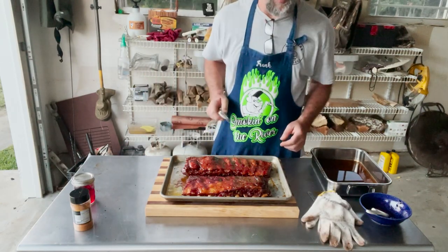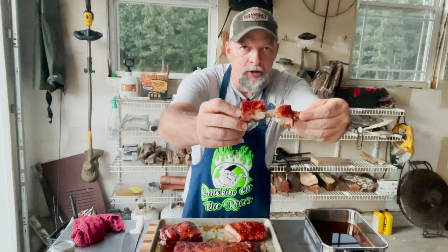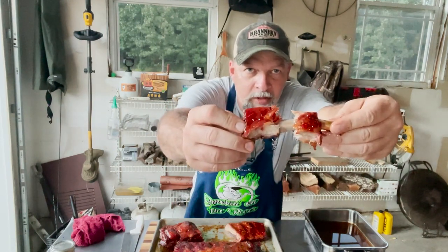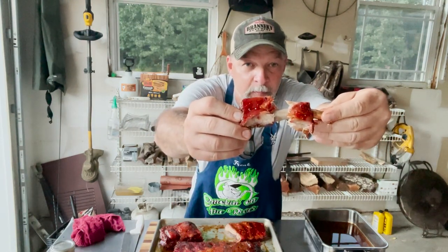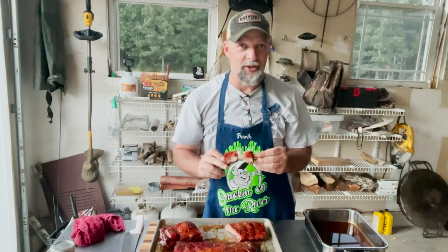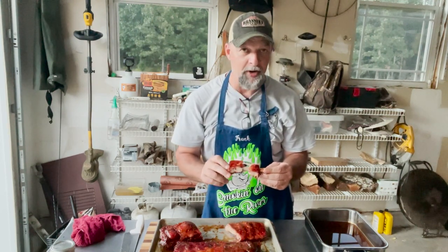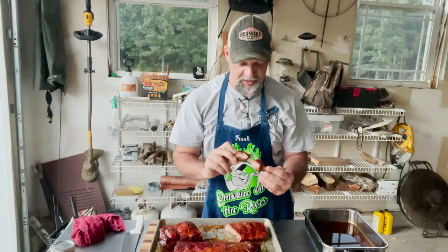Look at that color! I'm cutting into one of these bad boys and eating it right in front of you. That is a perfectly cooked rib. That jelly and the honey habanero mango are like made for each other. Then you get that tiger sauce — that little bit of heat on the second layer — and down into that buttery salt, pepper, and garlic southwest seasoning of the Carne Sutra.